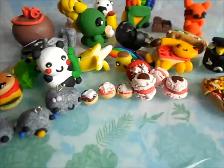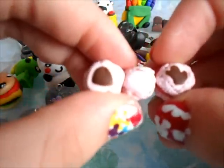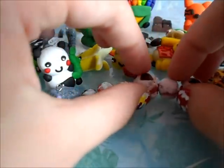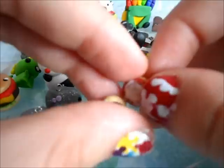Hey guys, it's ProViggy here and this is going to be Charm update number five. So over here I have three little macaroons and a chocolate sauce on two of them. But next to that I have these three little donuts with frosting.